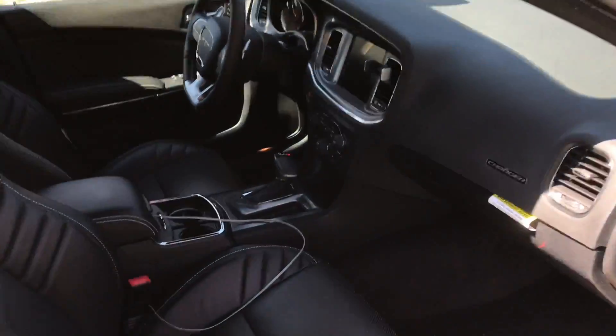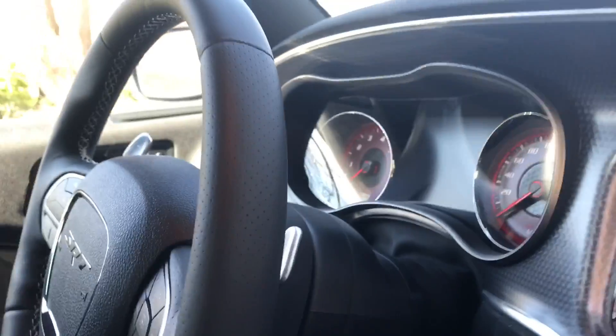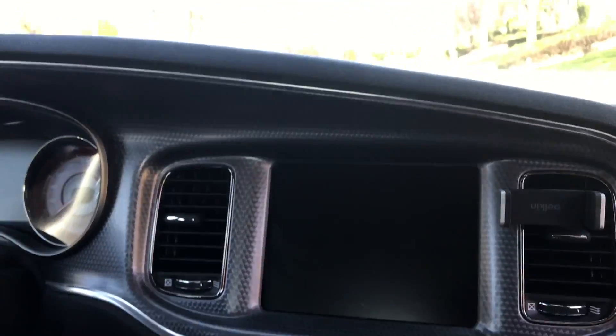We just turned the car off with the key. This car does come with two keys — it comes with the really fast key that unlocks the 700 horsepower, and then another normal key that just lets you drive without being able to race.